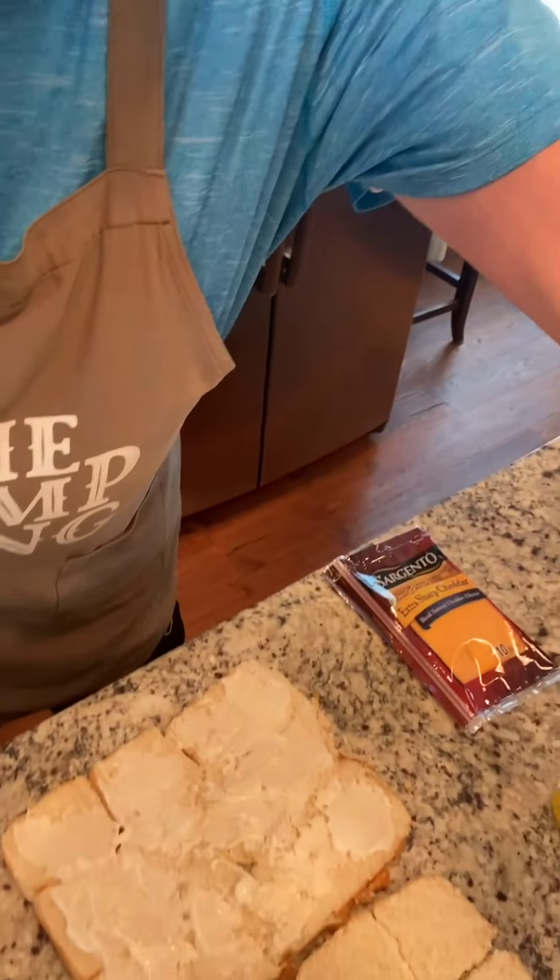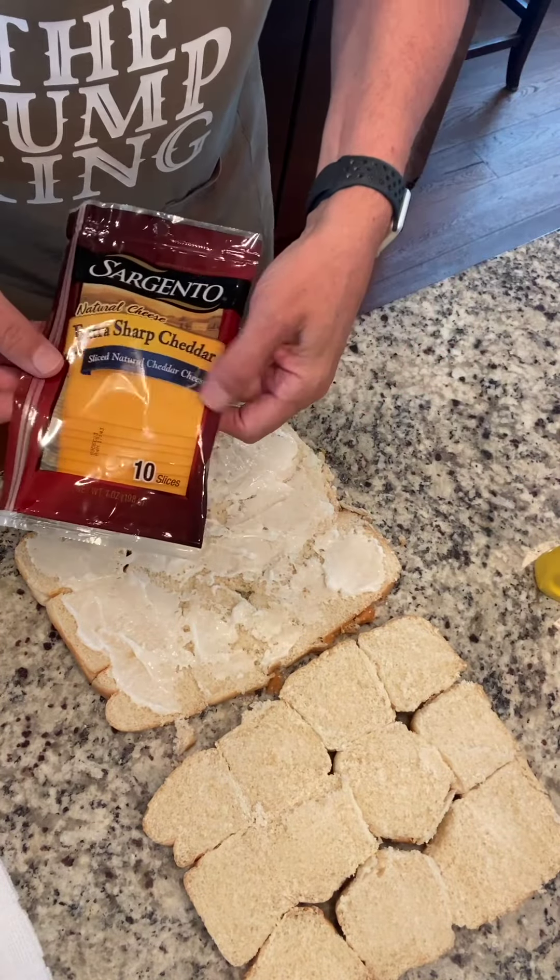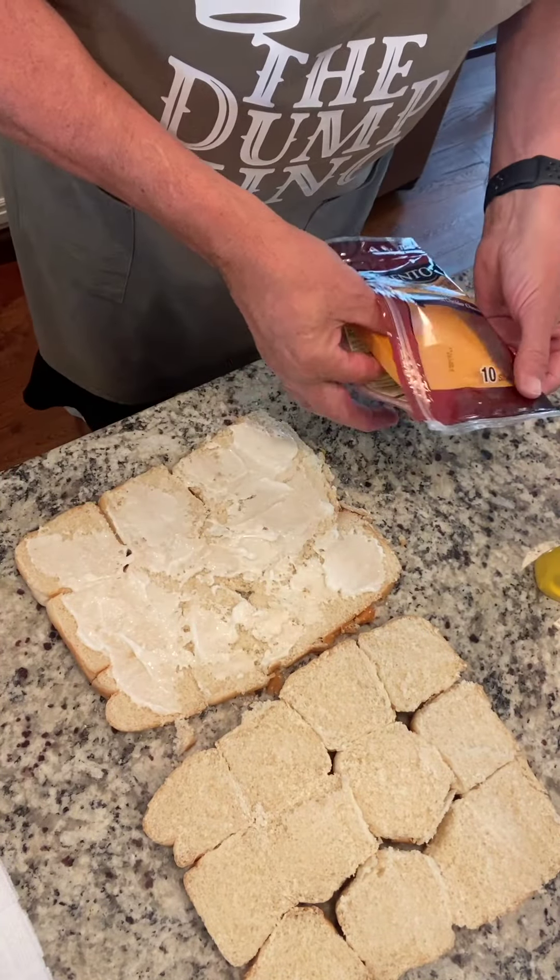I'm back. The meat is out of the oven. I've taken it out of the 9x13 pan and put it in another pan to soak up that extra grease so we don't have that on our bread. I've gone ahead and put the Miracle Whip down, and now I'm going to add the cheese. I am using Sargento extra sharp cheddar cheese.